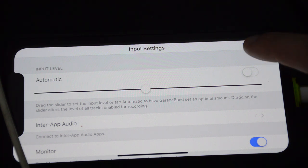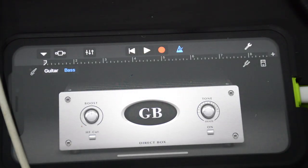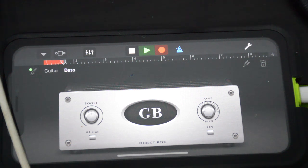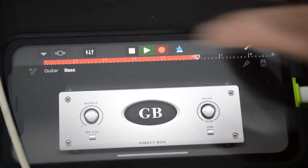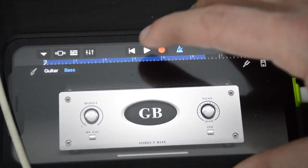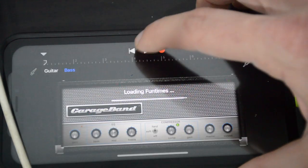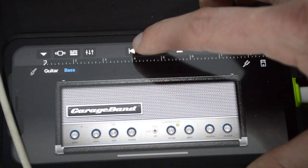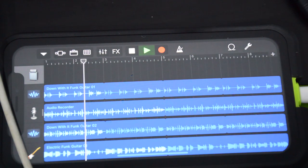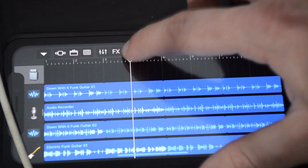OK, now I'm pretty happy with that. If you click done, you can actually start recording right now. Just click the red record button up here and check it out. You're recording now, directly to your iPhone. This is cool and everything, but it gets really fun when you actually have something to play with. So let me go back to a track I've put together — it's just a bunch of guitar loops at the moment.